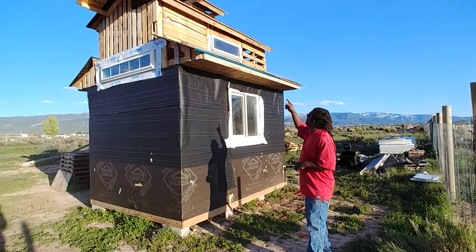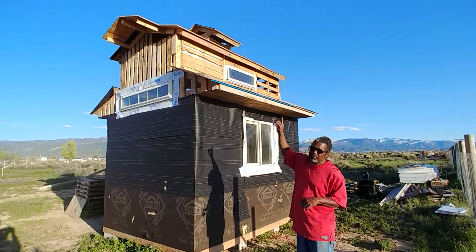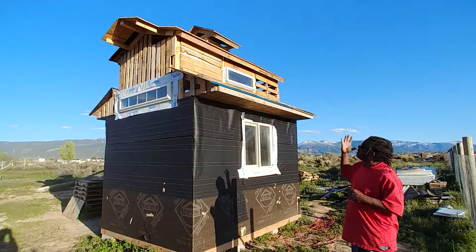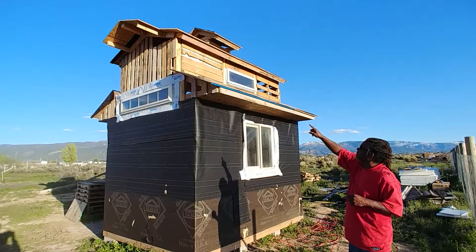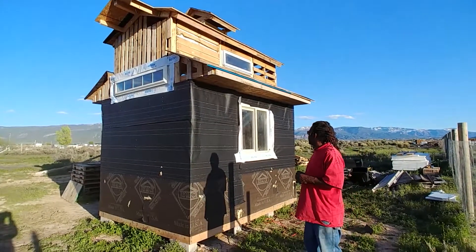I finished out the fascia for the second tier, installed some fascia on the cupola, and did some paper up there as well. This side is done as far as the paper, except for the second tier. As far as the roofing and everything, the roofing is done on that part.